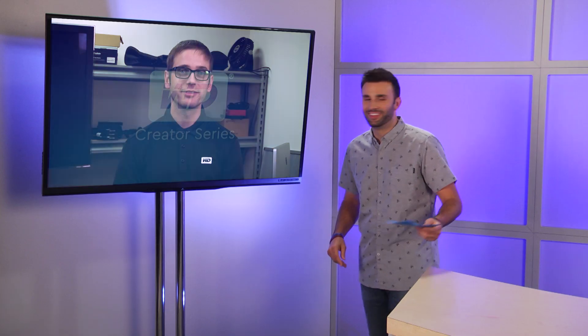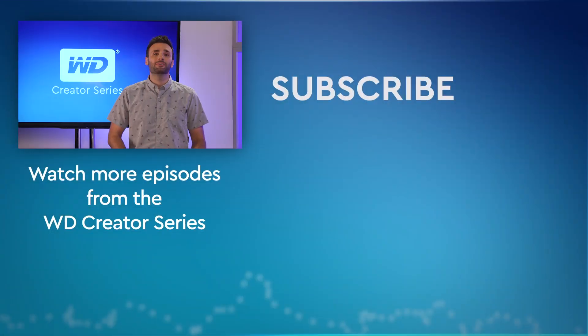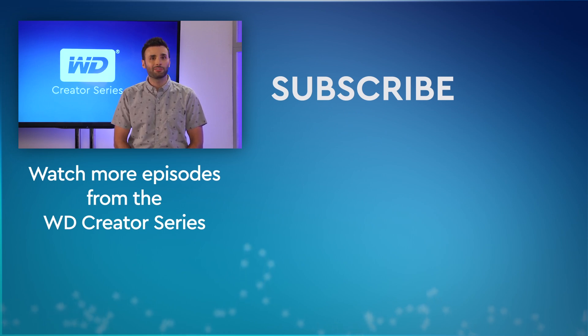Yeah, that happens to people all the time — some of us more than others. Thanks, Leonard. Anytime, Curtis. And thank you all for your questions — keep them coming. That's it for this episode. You'll find everything you need to know about these products and more at WD.com. Be sure to subscribe to our channel and leave your comments below. Thanks for watching. We'll see you next time on the WD Creator Series.